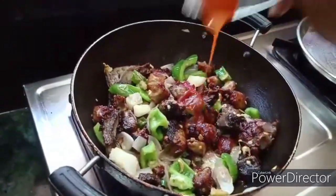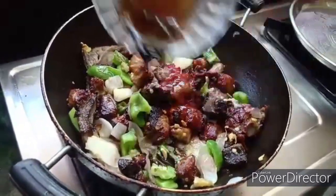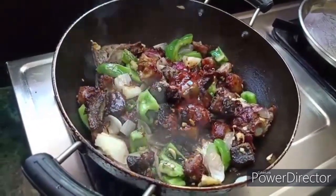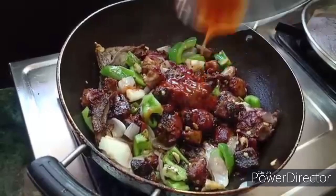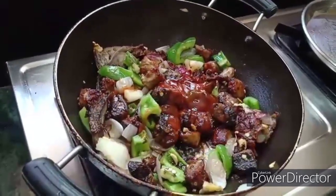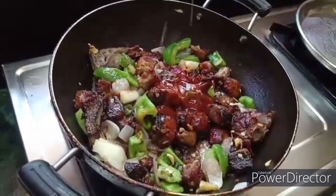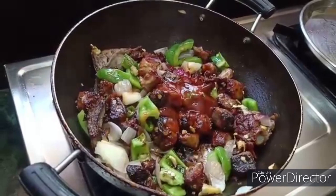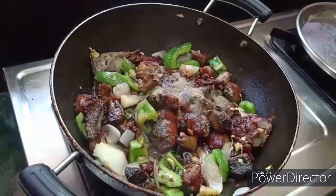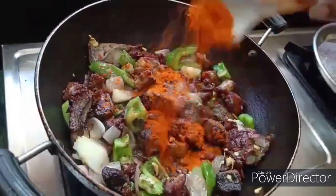1 tbsp red chili sauce, 1 tsp soya sauce, 1 tbsp tomato ketchup, 1 tsp white vinegar, 1 tsp black pepper, 1 tsp salt.